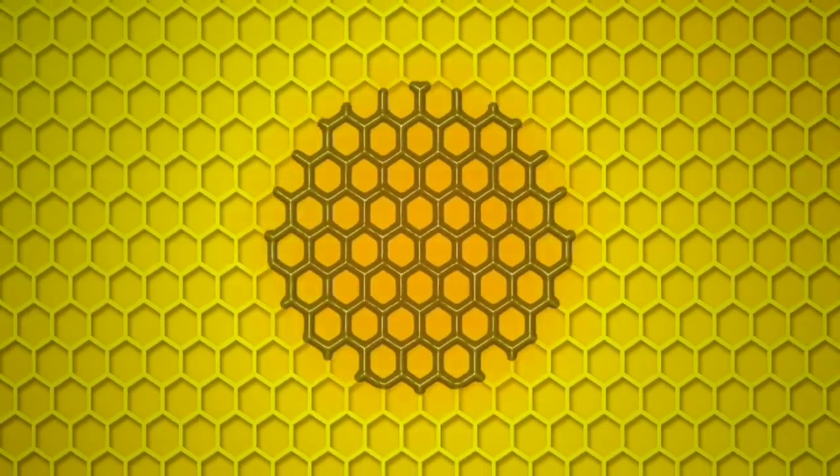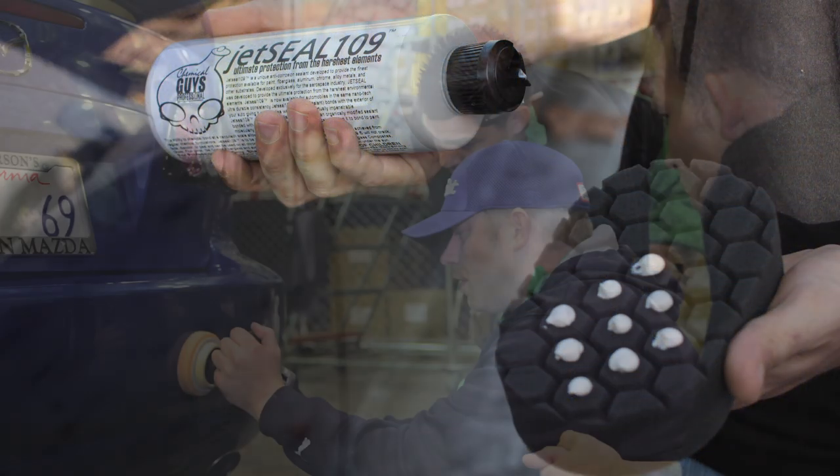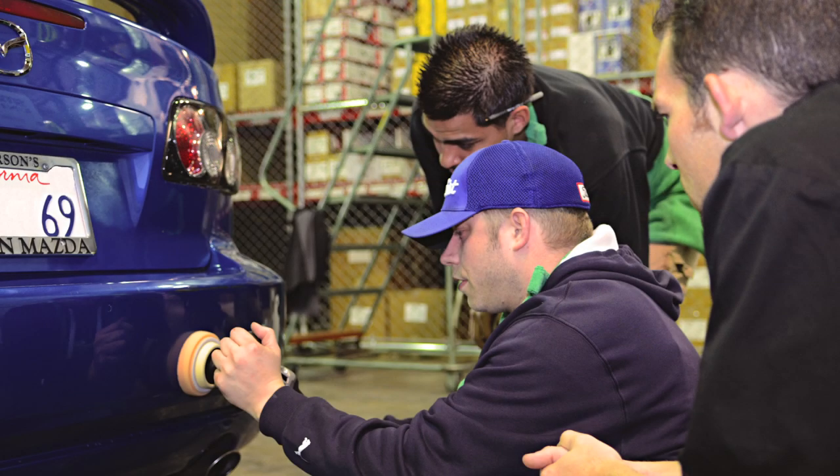Much like the way bees build a honeycomb to distribute honey evenly, HexLogic pads keep product in the grooves as the pad is spun and rubbed against the surface, delivering a superior, accurate finish while keeping the surface constantly lubricated.